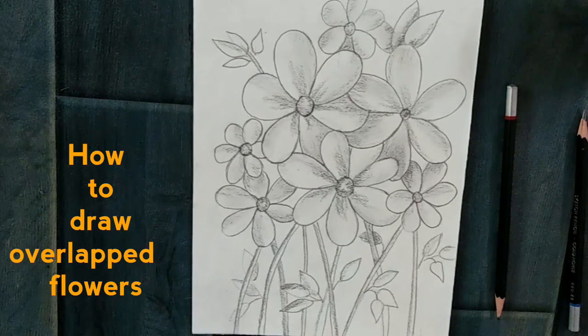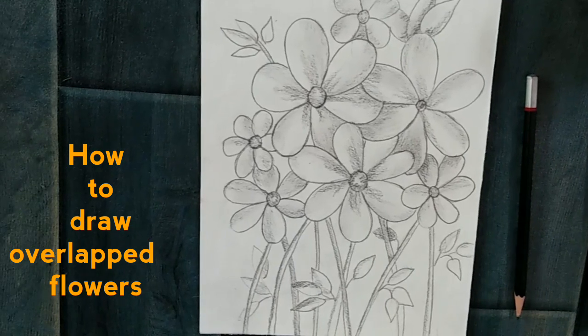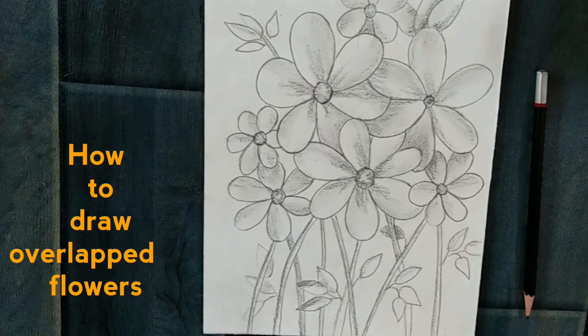In today's tutorial you are going to learn how to draw overlapped flowers in a very easy way. I'm using a scholar sheet and a 4H pencil for the sketching.